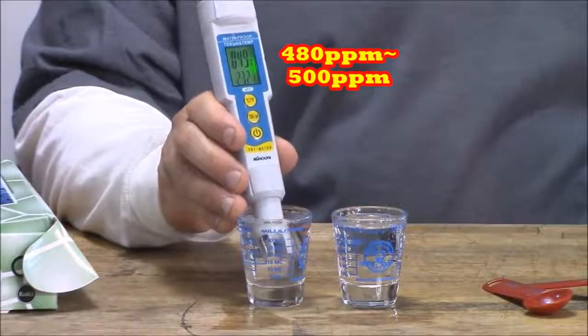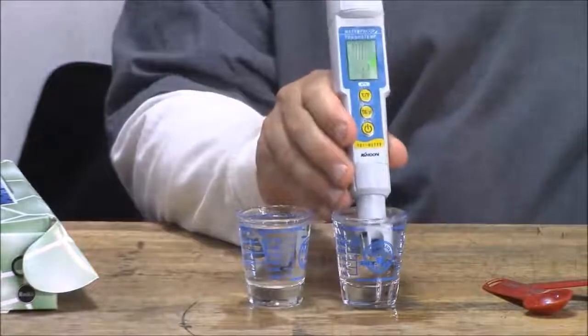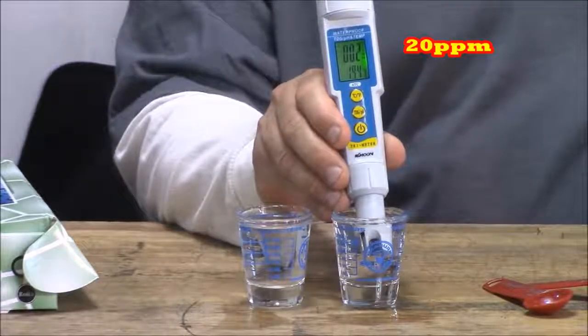I know this seems scary, but remember — it's not rocket science. We're just mixing some nutrients, and I promise you'll get used to it.